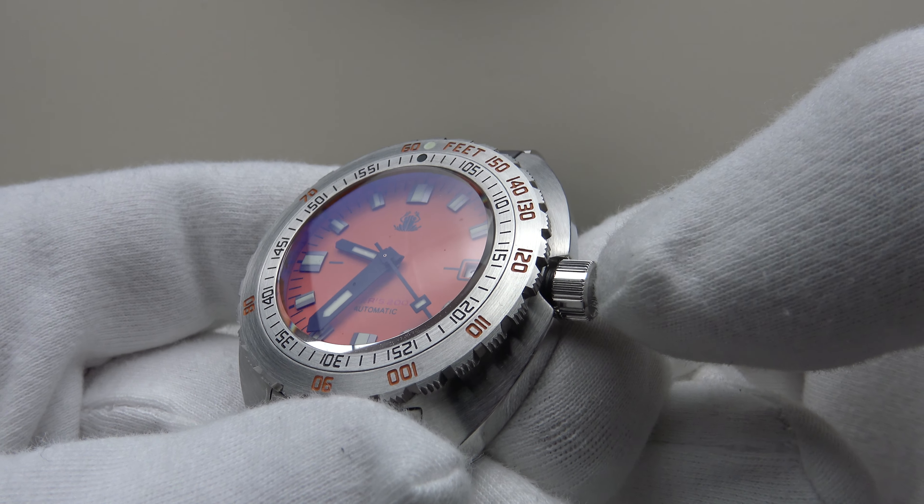The movement is the Seiko NH35A: 24 jewels, hand-winding and hacking, 21,600 vph at 3Hz, 40-hour power reserve, and a stated accuracy of -20 to +40 seconds per day. However, Tactical Frog are regulating the NH35A to a very good standard — this one is running consistently at +8 seconds per day, well within spec. Getting a 200-meter dive piece regulated to +8 seconds per day at $179 is very impressive.